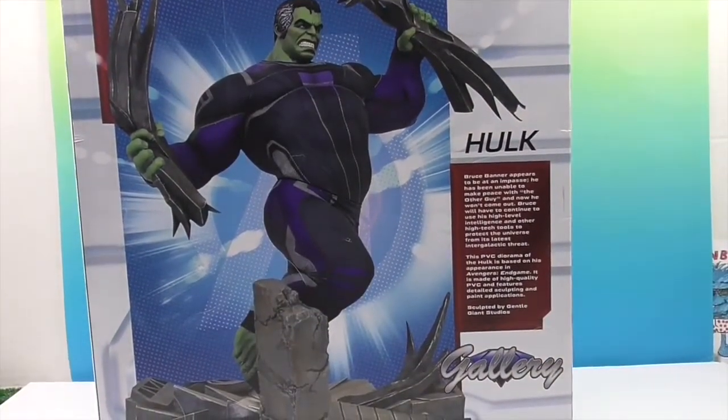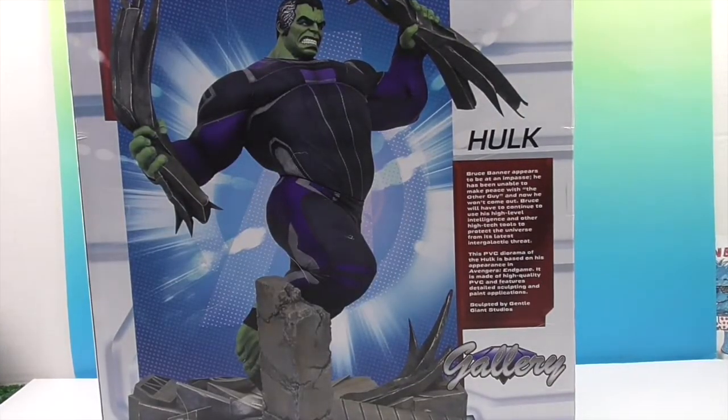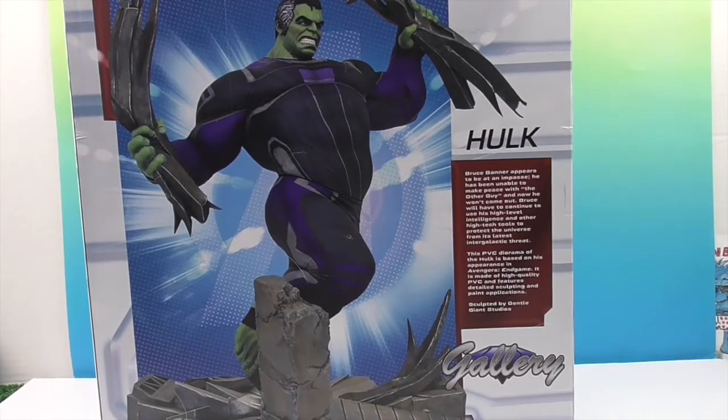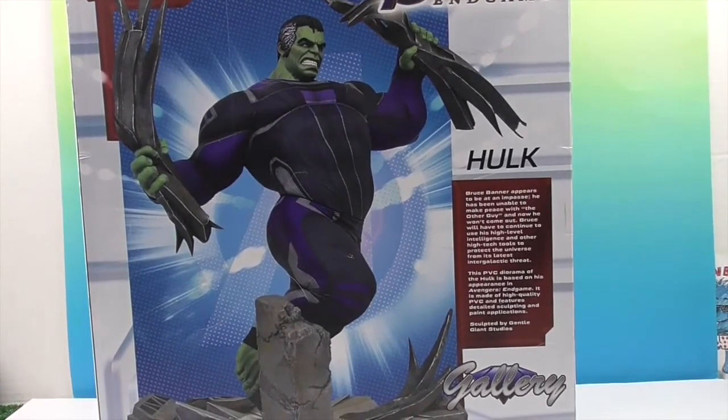He is going to make an awesome addition to our PVC diorama collection. So we're going to go ahead and get Hulk out of the box and come back and give you a closer look, because he's so big. We'll be right back.